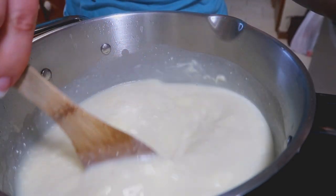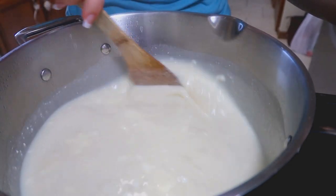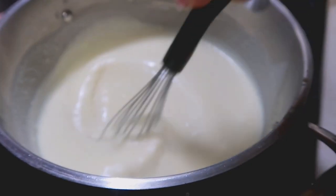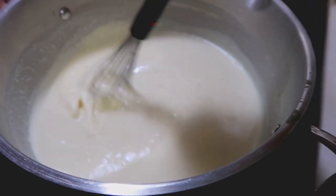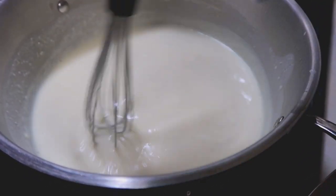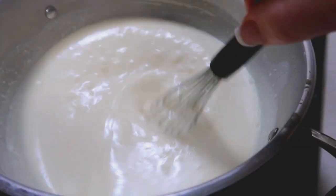Give it a few minutes and it will completely melt in there and get creamy. I took a whisk to it and kind of creamed it up a little bit — it's still on low heat, you don't want it to curdle on you. But that really helped mix in the rest of it.